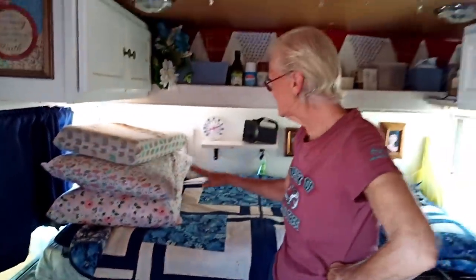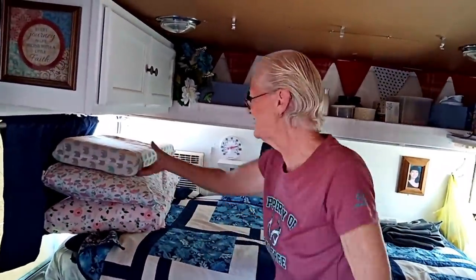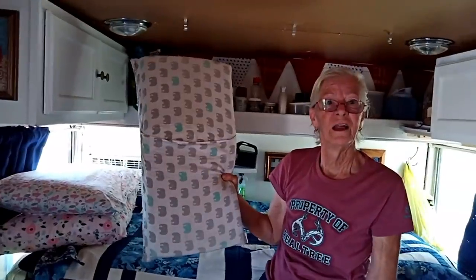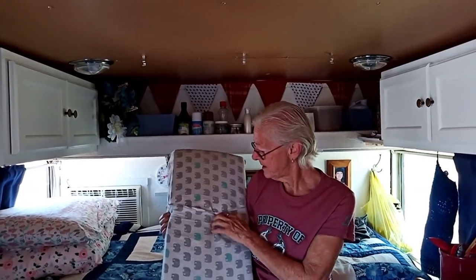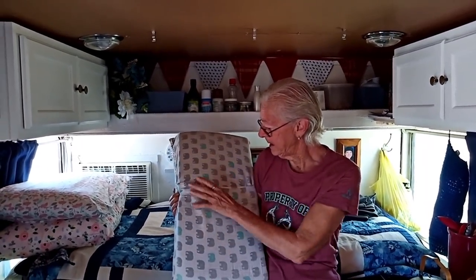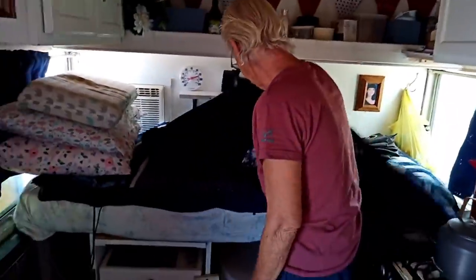So this is the bed. You can see I have a lot of pillows. This is my knee pillow — I have a lot of chronic pain, fibromyalgia. I never could sleep for years and years with my knees together; it hurts. So I made this to be a knee pillow put between my knees, and I still have to have something in front of my chest. I'm going to show you how I maneuver to get in and out of the bed.